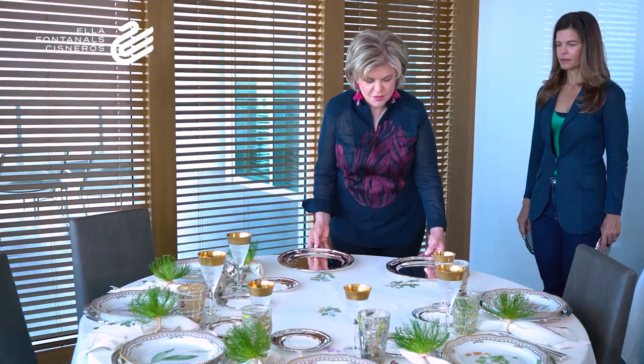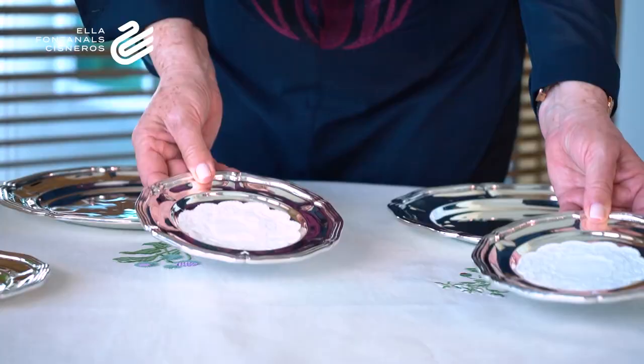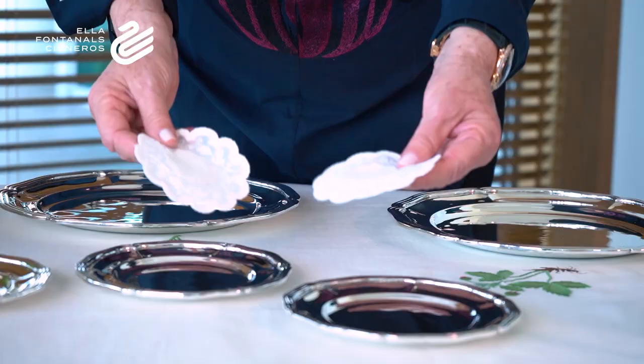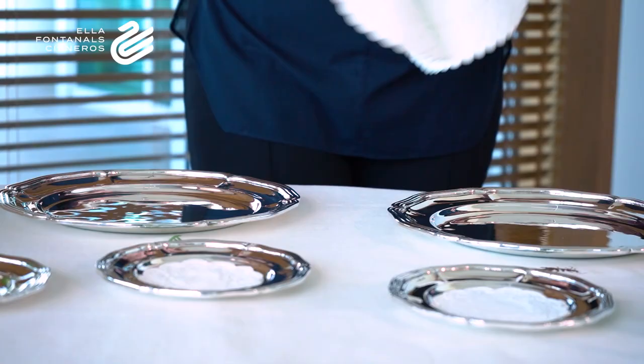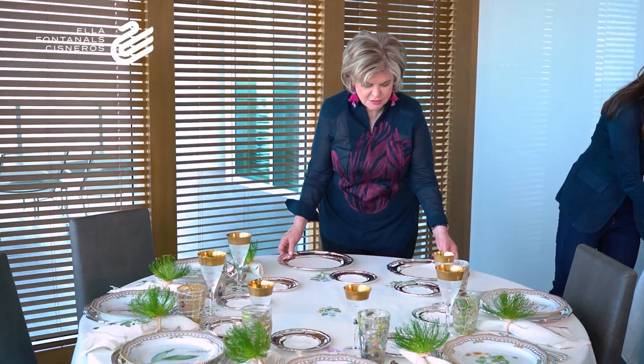We're going to start with placing the chargers — silver chargers that I've had for many years — and then we're going to set up the red silver plates. I've used these linen pieces to cover the silver so that it doesn't get scratched. We'll also set up little linen covers under the plate so it doesn't scratch the silver and to prevent the plates from sliding on top of it.